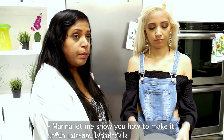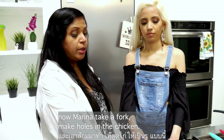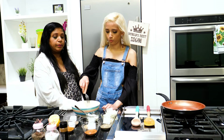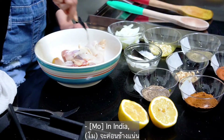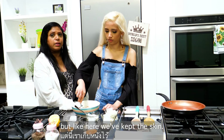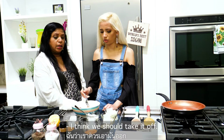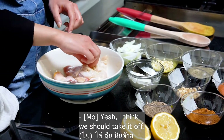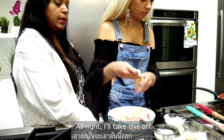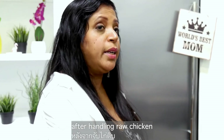Let me show you how to make it. As you can see, we've put the chicken in the bowl. Marina, take a fork and make holes in the chicken. In India, chicken tandoori is normally made without the skin — we kept the skin on, but we've decided to take it off. The original recipe is without chicken skin. Always make sure to wash your hands after handling raw chicken because of the risk of salmonella.